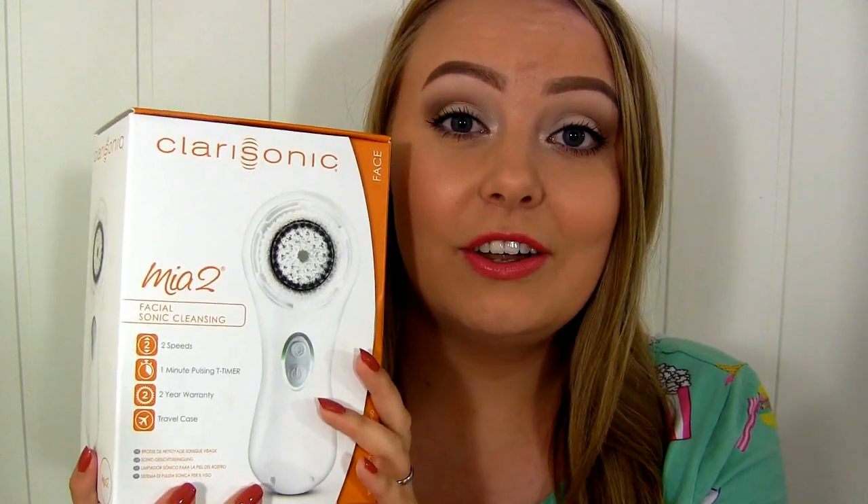If you live in Norway and want to win this Clarisonic Mia 2, you just need to subscribe to my channel and leave a comment below saying what your favorite skincare product is. The giveaway starts now and ends in a week on Saturday at noon. I'll pick a winner from the comments and contact them through YouTube messages. I'll also make a video a few days later announcing who won. If you're under 18, you'll need your parents' permission to participate. Check the info box below to see all the rules.